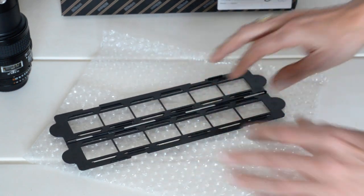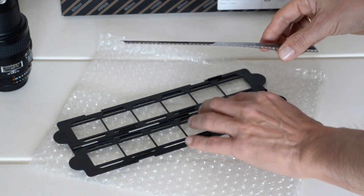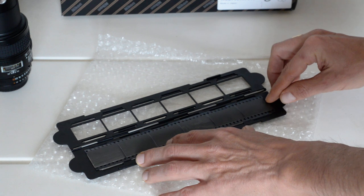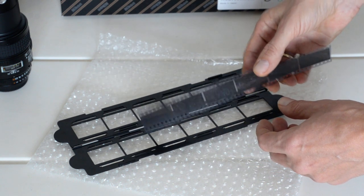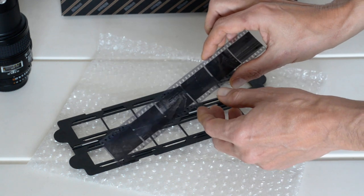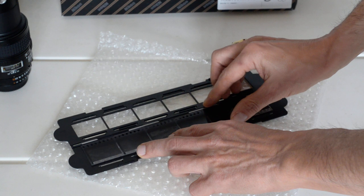I've got a piece of film here — a nice six-frame strip of Fomapan. As I put it in the holder, the first thing I notice is there's nothing to hold the film; there's no track you slide it into. You just sort of place it on top. There are some stop bars to guide the placement of the film, but it's kind of loose. Not all of my cameras space frames evenly, so that may become an issue. There's no instruction on whether you put the emulsion side down or the other side, so I'm just going to put emulsion side down so I can read the numbers.